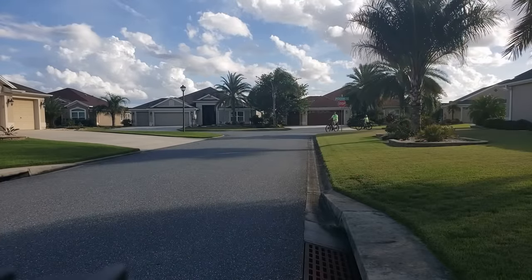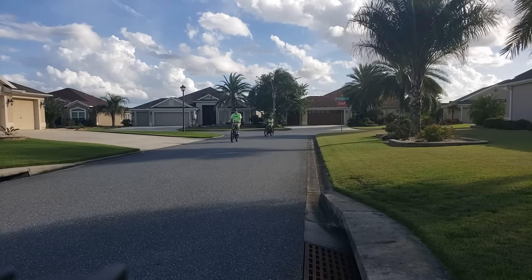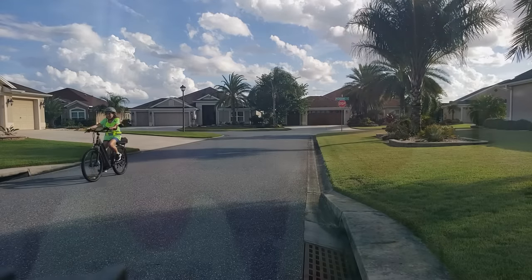An important part of that for us is the safety factor. So we always wear light clothing. We have a mirror on our bikes. We have a bell and we have horns, and we also have lights on the bike — headlight, brake light, and taillight. We really want to be safe because we're riding out along with traffic.